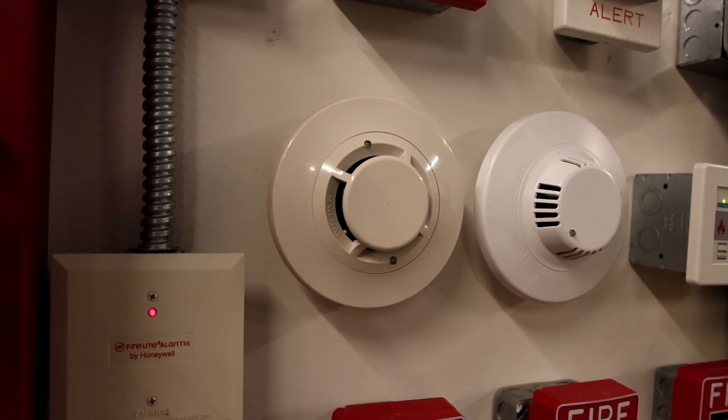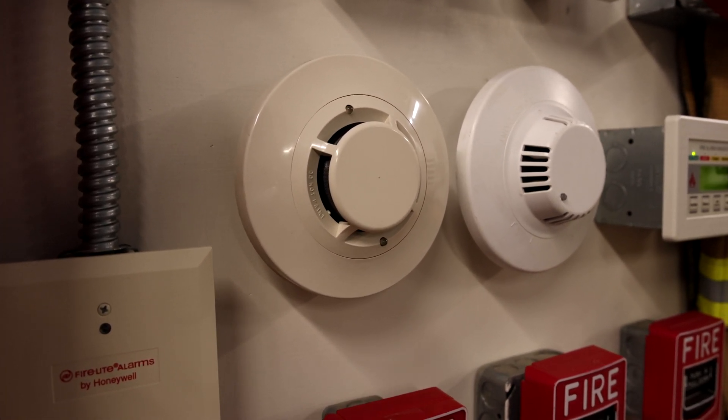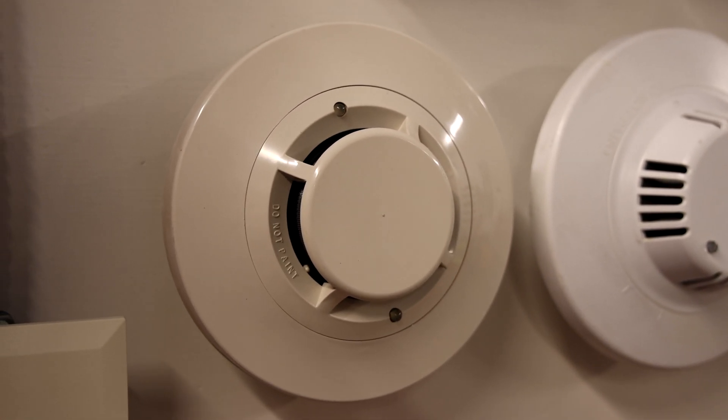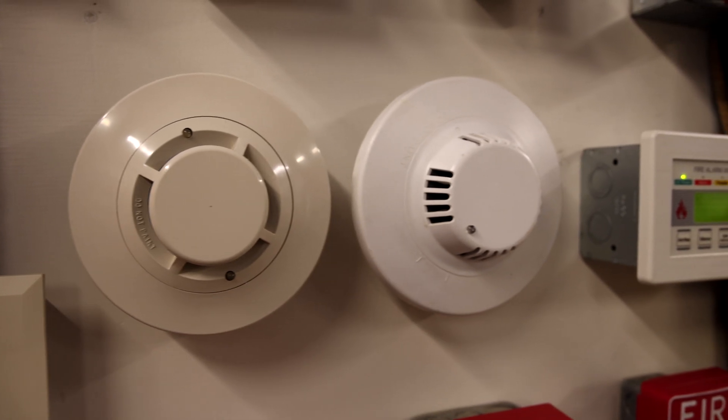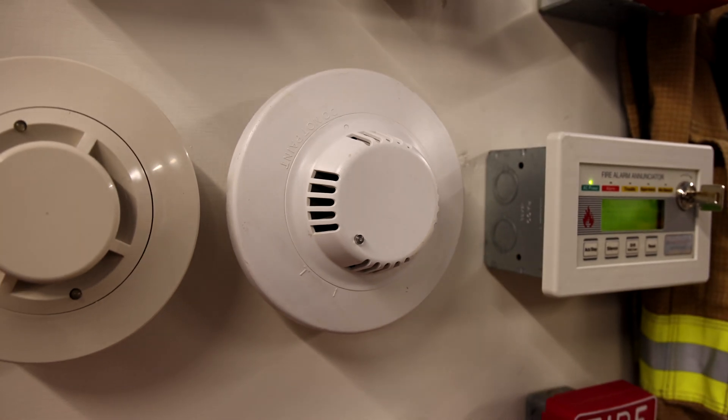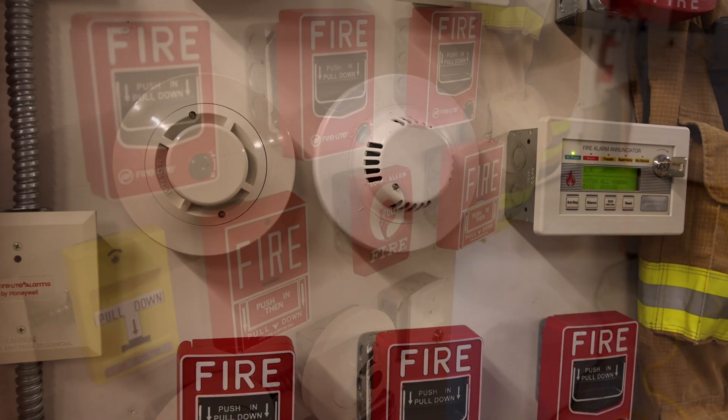This strobe can flash extremely bright and it's right now set on its brightest setting. Going down we have a Firelight SD350 addressable photoelectric smoke detector. We are going to test this one out today with a magnet, and then to the right here you may notice we have a new device on the board, but we're not going to test this one out until the next system test or later on.